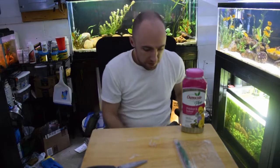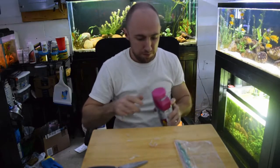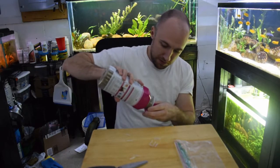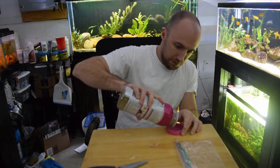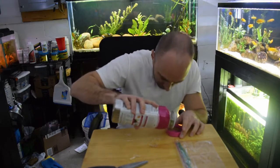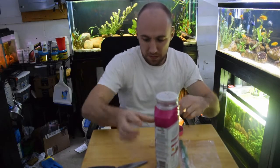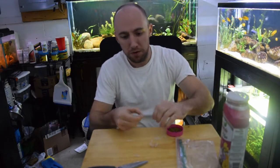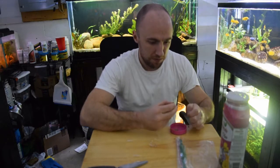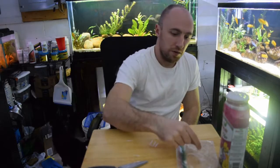What you want to do is get a couple of these gel caps out, however many you feel comfortable working with. Then just sprinkle some of the fertilizer into the lid. You can pull the cap apart and scoop some in there, then put it back together and you've got yourself a root tab.